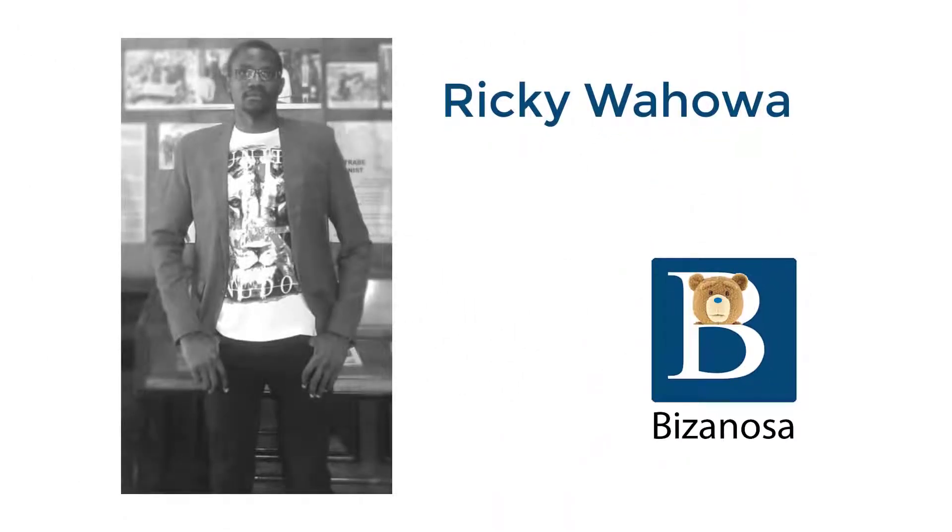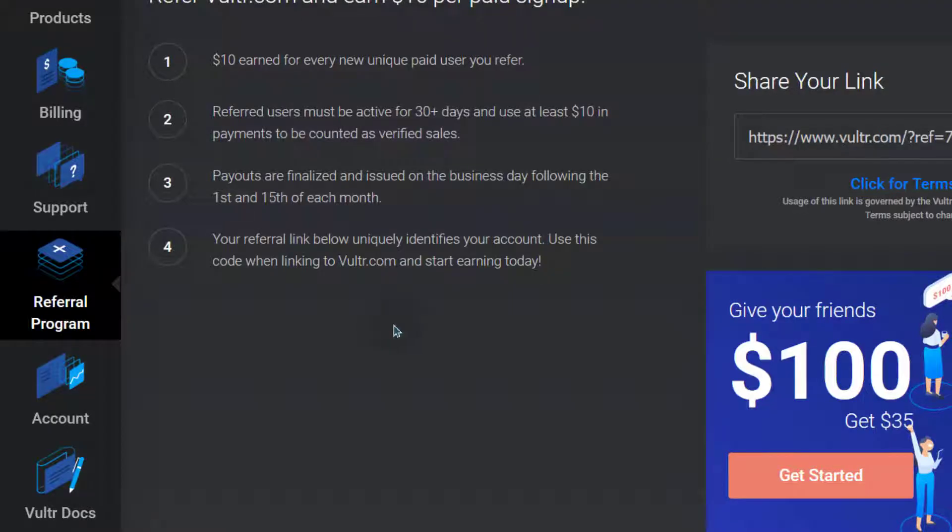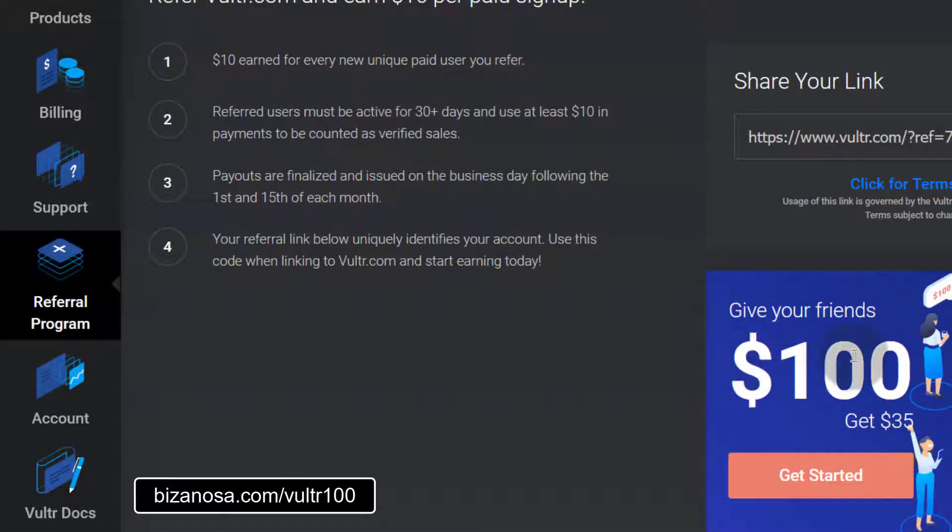Hi there. If you're new to Vultr, you can get free credit of $100. You can use that to test Vultr and see what it's all about, and you can even use it for actual production servers. If you want to test Vultr, you'll see that it gives $100.